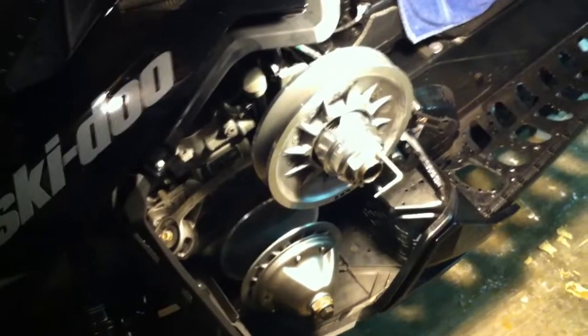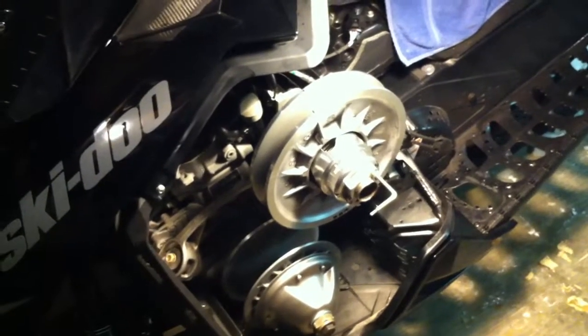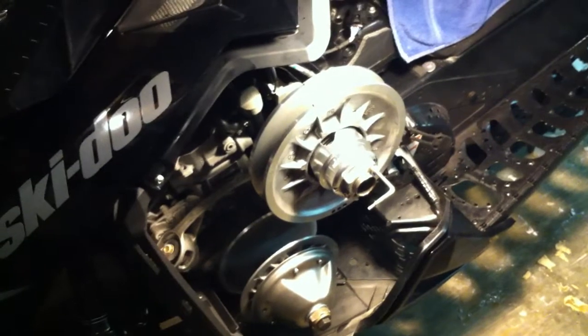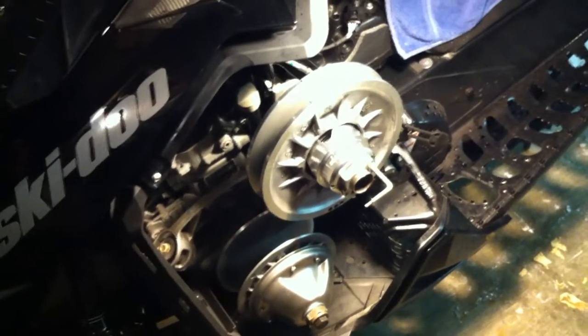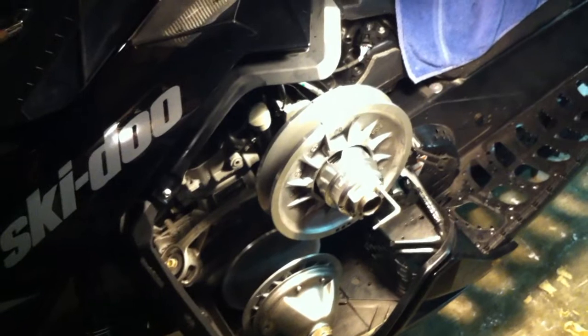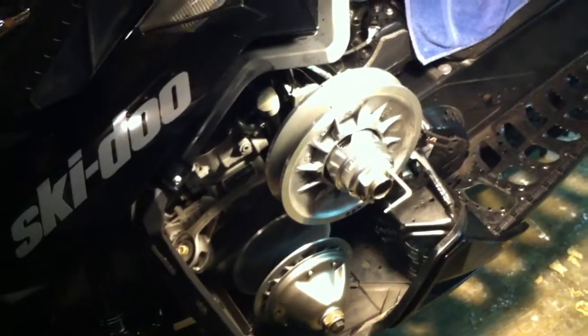I researched it further and it seems like just about everybody in the mountain forums talks about a spec closer to 40 millimeters rather than 37. As soon as I read that it made a lot more sense, because the way I was seeing it the belt looked like it needed to go over further. I talked to Chris at CT — he's fantastic — and he sent me a couple of different kits.